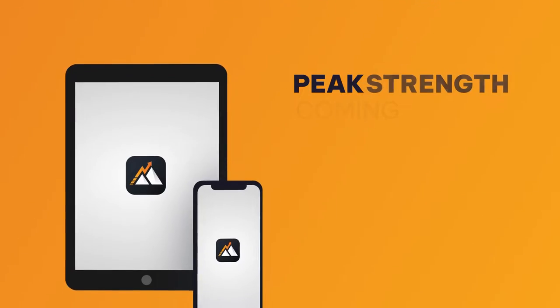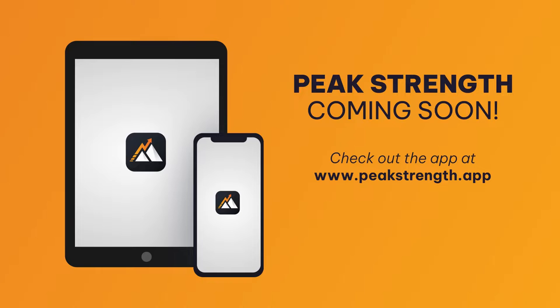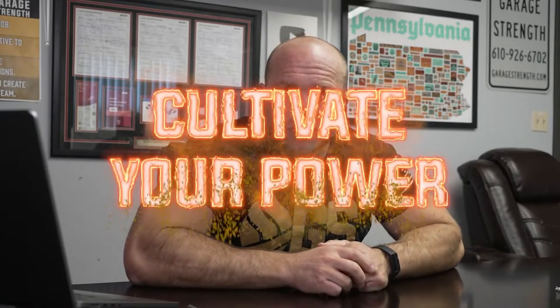If you want more information on how you can become a champion wide receiver, head over to peakstrength.app where you can pick up our app for free. We've designed entire programs leading to greater speed on the field, greater hand-eye coordination, and improving that dynamic trunk control. Again, peakstrength.app. Until next time — if you want to be a champion, you've always got to cultivate your power.